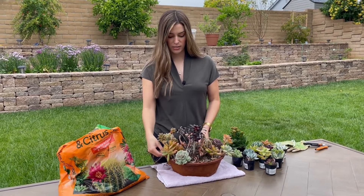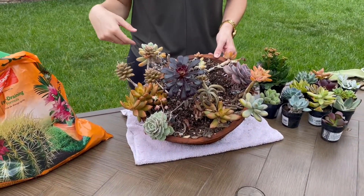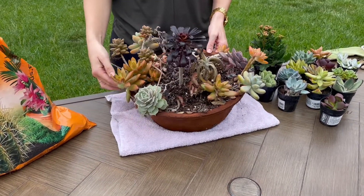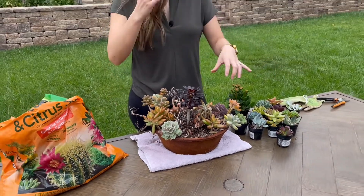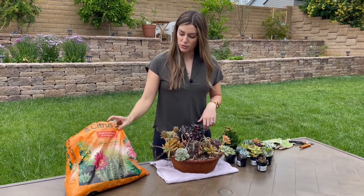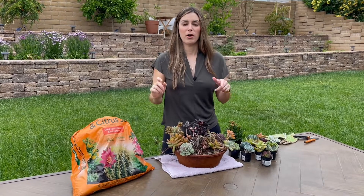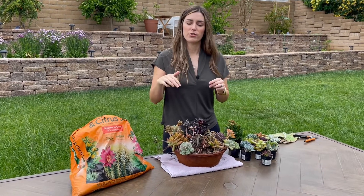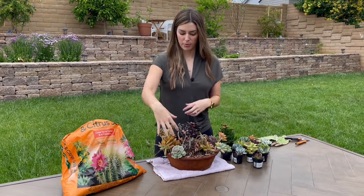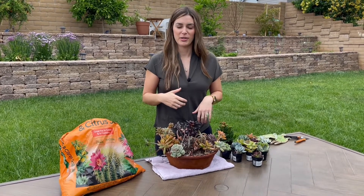So this is an old arrangement here, a couple years old. I just literally put it on the side of my house, never watered it, never took care of it. But I'm going to try to use some of these to fill in some of the space around the ones I just bought from Home Depot. So I have some cactus soil here and the plants. I'm going to go over to my potting bench and cut off some of the existing succulents.